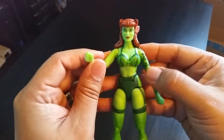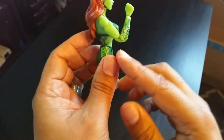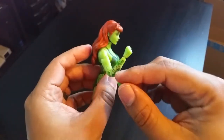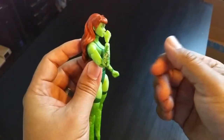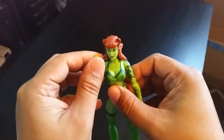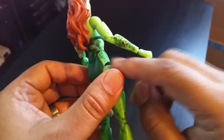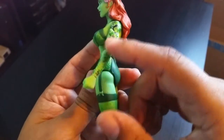I noticed right off the bat — aside from the lingerie — that the elbows are double jointed. That's a one-up from Marvel Legends, because all the women figures with skinny arms in Marvel Legends are only single jointed. These are double jointed, so I'm very surprised and happy to see that. Double jointed means more articulation and more variety in posing. Also, the plants and ivy on her arms are very well detailed — it almost feels like a tattoo, which is even better for a pin-up style figure.